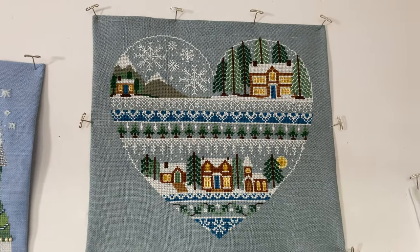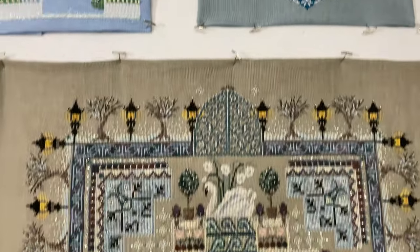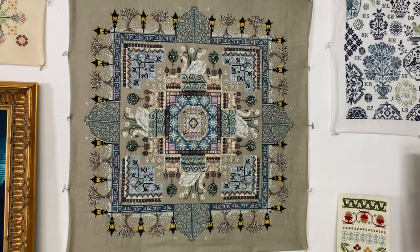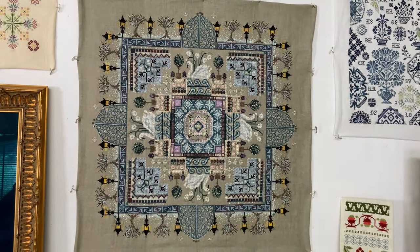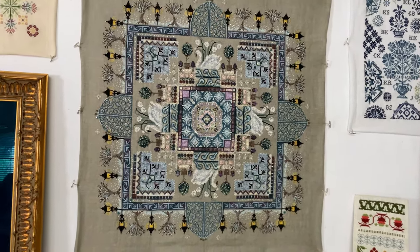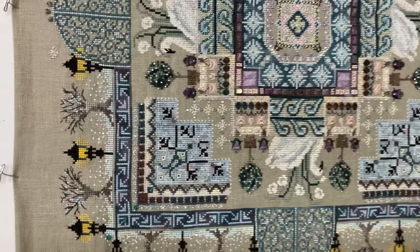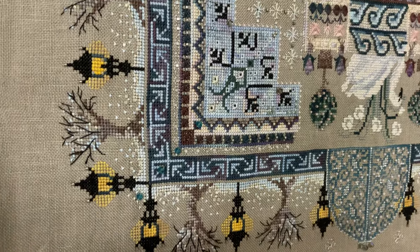This is Evening in the Park by Chatelaine. It also has a lot of beads and crystals and specialty stitches.